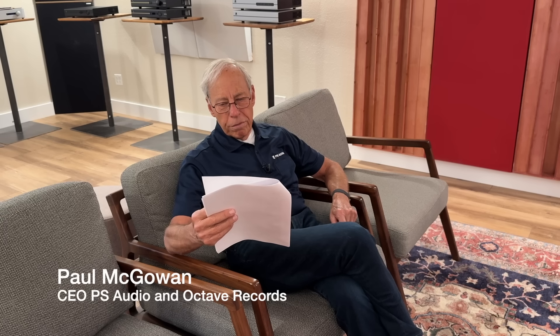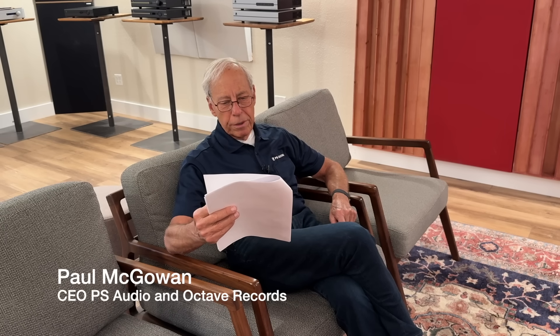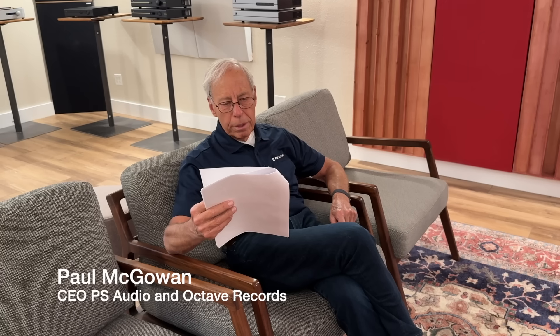Greg in Hungary writes: 'Paul, thank you for your instructive videos. I've been particularly enjoying your recent limited series on the importance of power supplies in audio devices, and I have three related questions. What is the best method for rectification — solid state or vacuum tubes? Could you share your opinion on snubbers across rectifier diodes? And finally, is it possible to establish a hierarchy of the parts within the power supply from a sonic perspective? What do you think contributes the most to the sound of a power supply unit?'